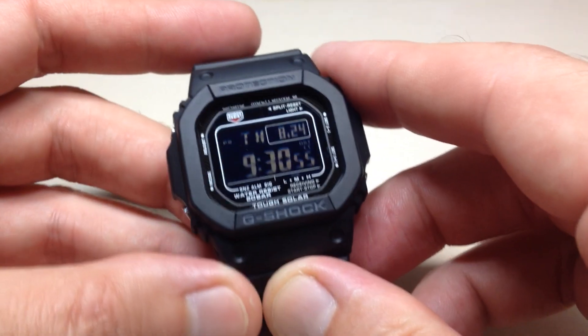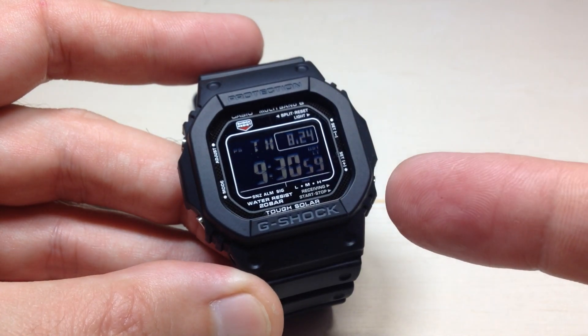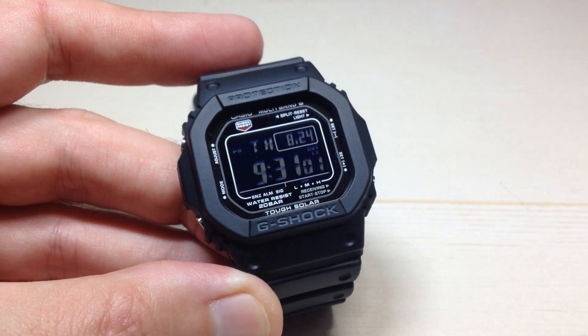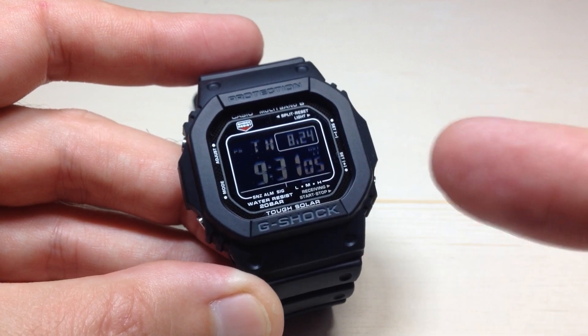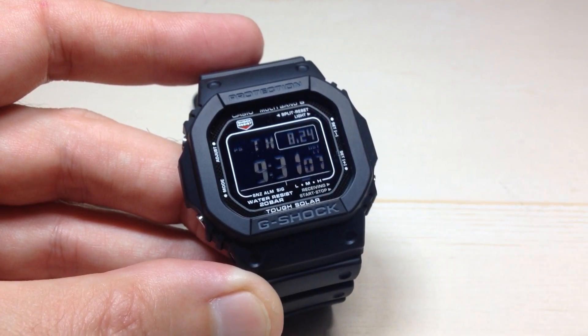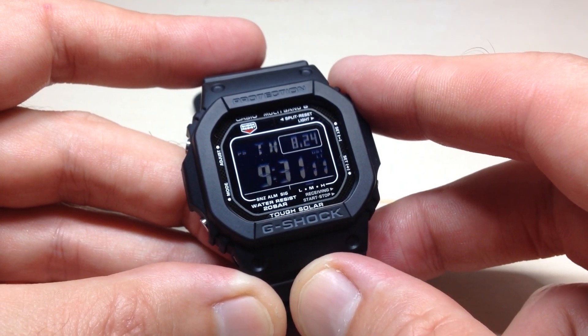Hey everybody, in today's video I'm going to show you how to turn off the automatic time reception feature on the Casio G-Shock Module 3495 watch. This is the GW-M5610U-1BCR watch. I will put that model number in my description if you wanted to search for this watch.